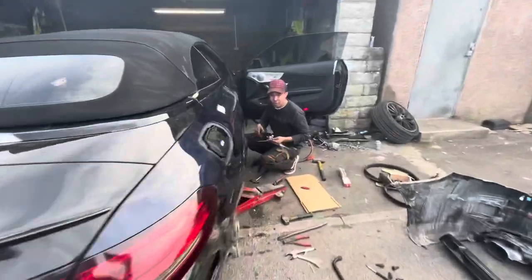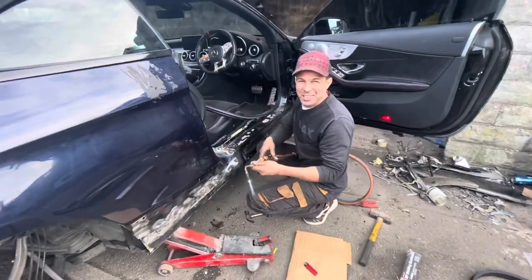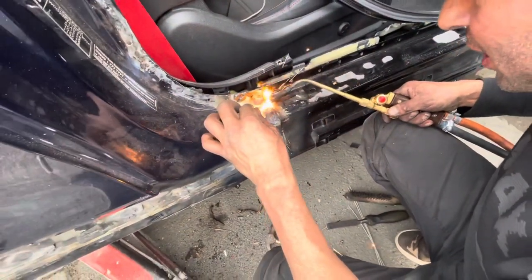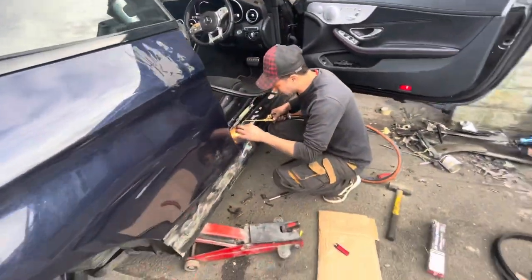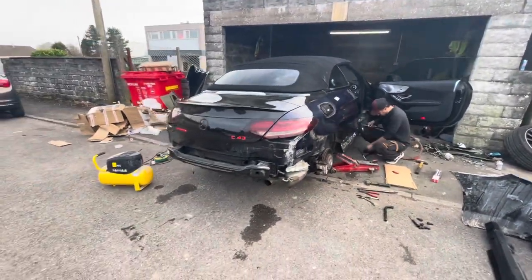One video for Nuruddin — big job for Nuruddin. They're welding the panel, welding the whole quarter panel. Proper job — all the old stuff off, new quarter panels on.